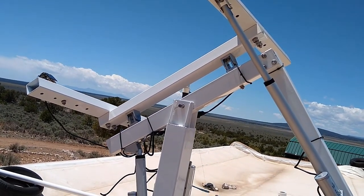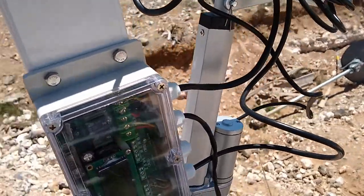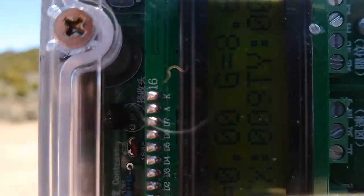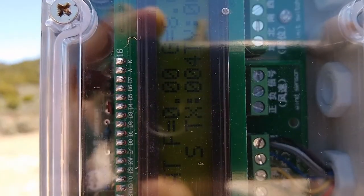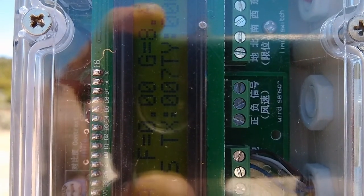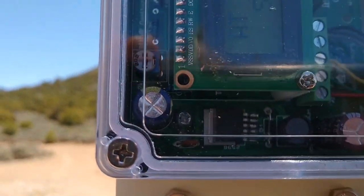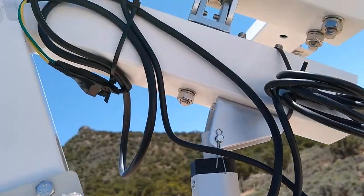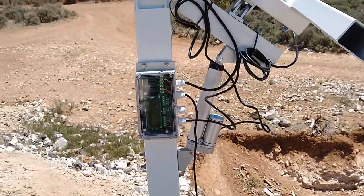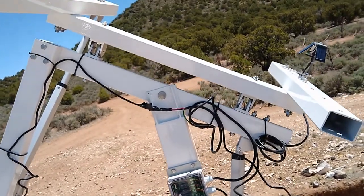You can see, if you look close — it's hard to see with the lighting — but it's counting down from 10, and when it gets to zero it makes its adjustment. You can hear it click. It didn't have very far to move that time, but if it did you'd have heard the motor run a little.